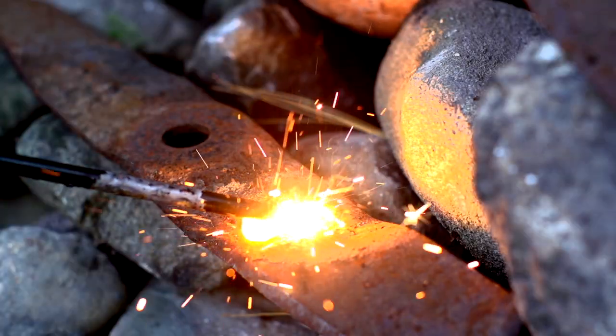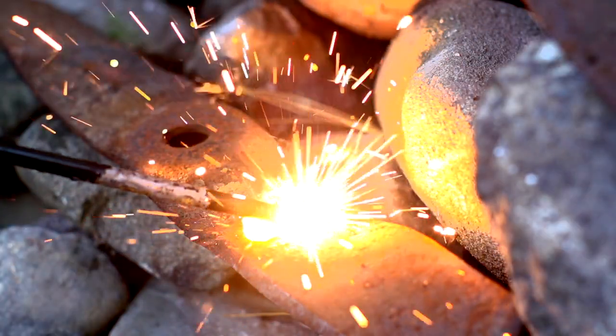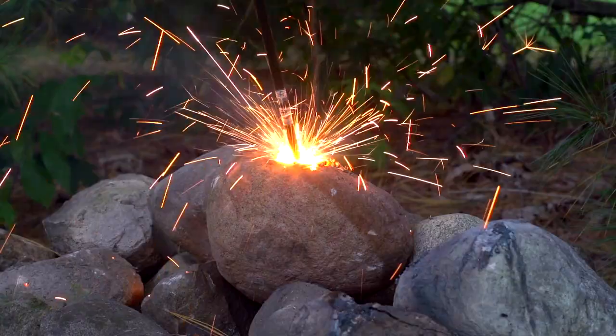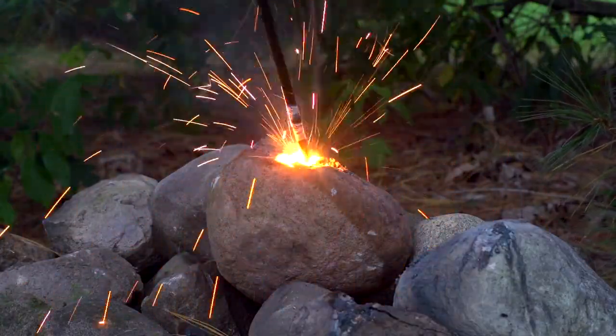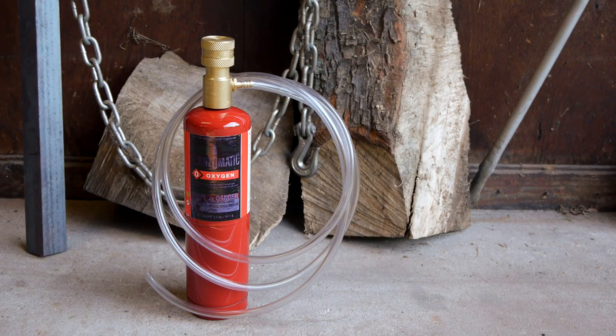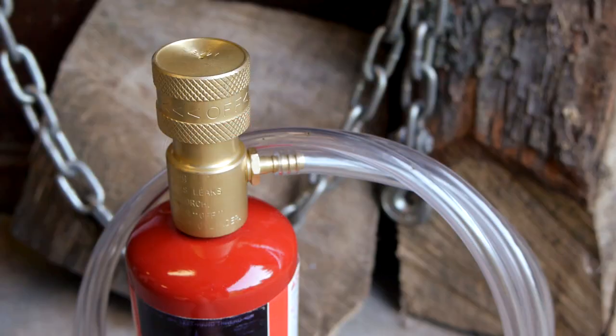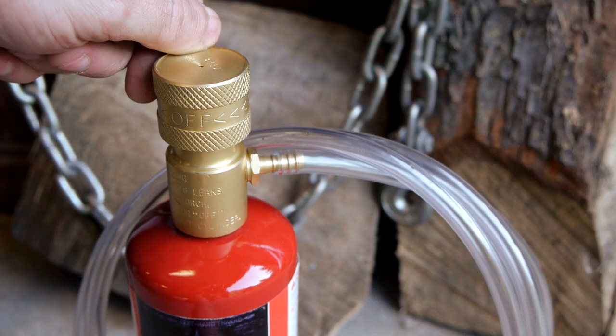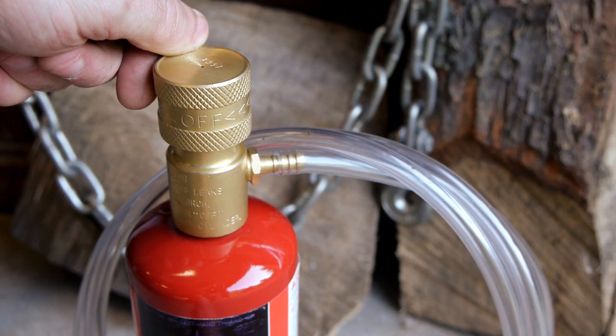Industrial versions of thermic lances would typically use the oxygen supply from a large oxyacetylene torch, but since I want my design to be lightweight and highly mobile I'll be using small disposable oxygen cylinders. I've purchased a specially made fitting that allows me to connect to these oxygen tanks and feed the gas through a one-quarter inch tube.